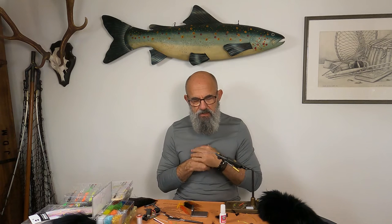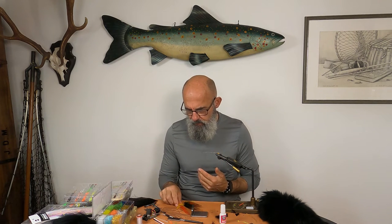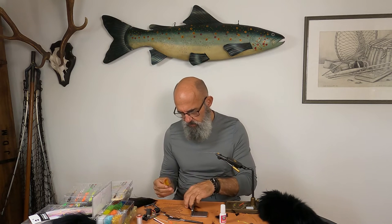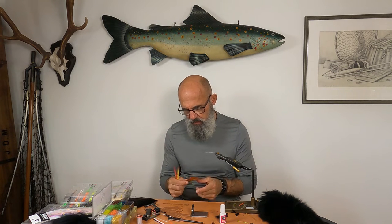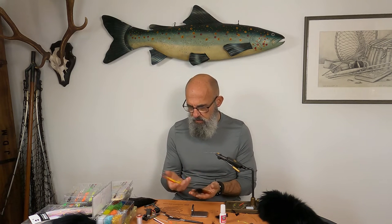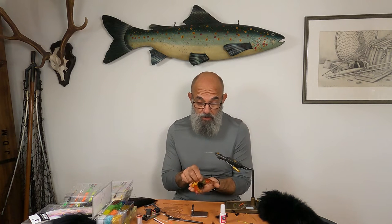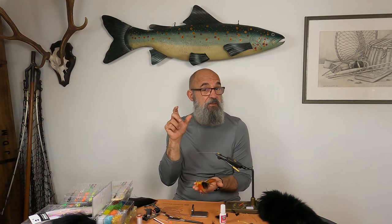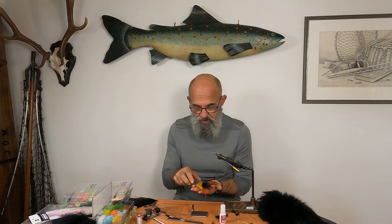Here we are behind the tying desk, it's mid salmon season and today we're going to do something a little different. I have in front of me the three last flies we did in our series of pattern of the month — the Moonshine, the Väheniva, and the Taurish Samurai — and they were all big flies that we fish from around five centimeters up to 15 or 20, or however big you dare to fish them.